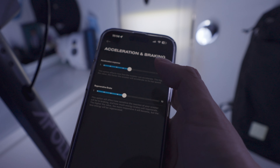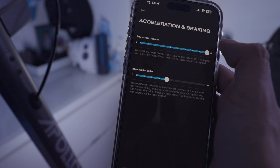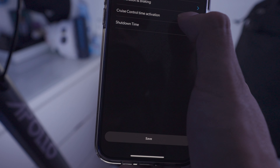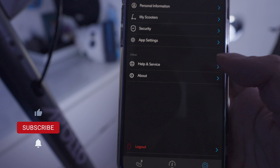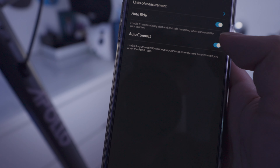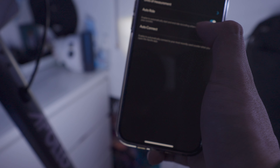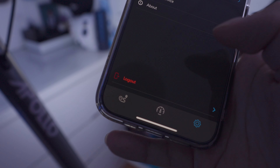For acceleration and braking, you can change the level for the acceleration response — I'll go maximum. For the regen brake I'll keep it at maximum just to see how it is. Cruise control time activation, I'll keep it at six seconds, and shutdown time at 10 minutes. On the right tab: personal info, my scooters if you have multiple. For security you can add biometrics. App settings let you change the unit of measurement — I'll do imperial and Fahrenheit. Auto ride will automatically start and end ride recording when connected, and auto connect will automatically connect to your most recently used scooter.